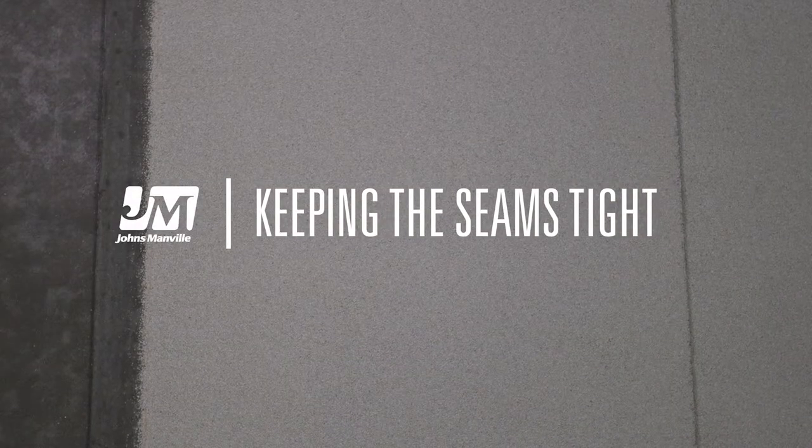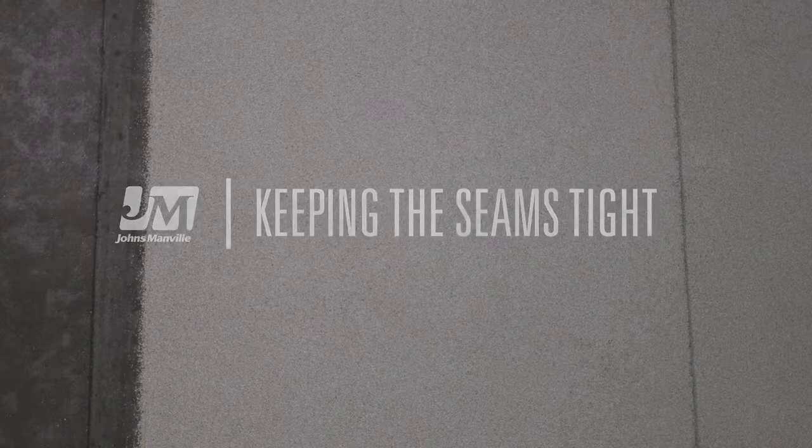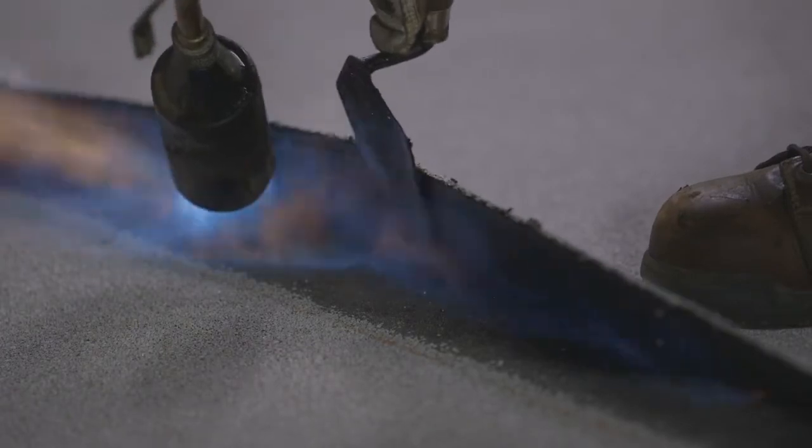Keeping seams aligned is a high priority, especially during application. Here are the steps if you choose to finish the seams after you have torched the roll.